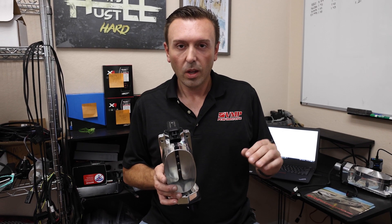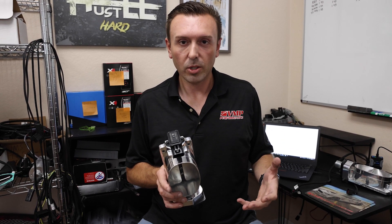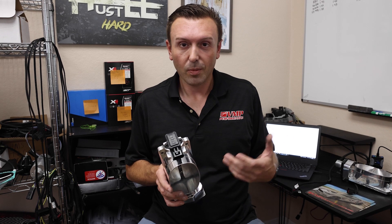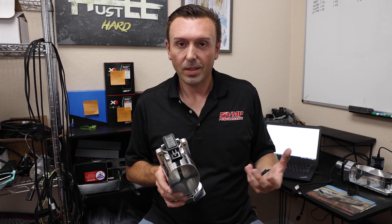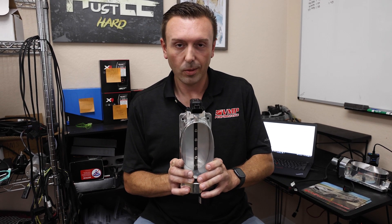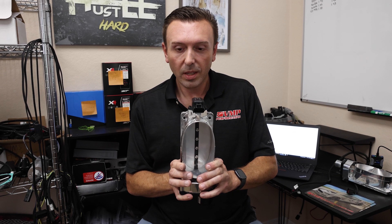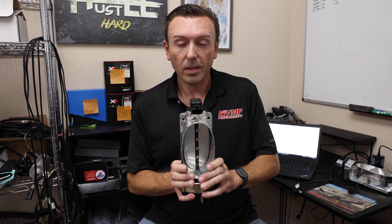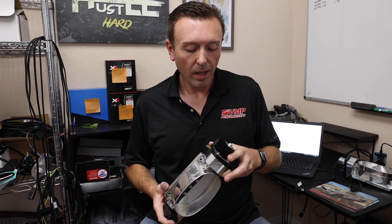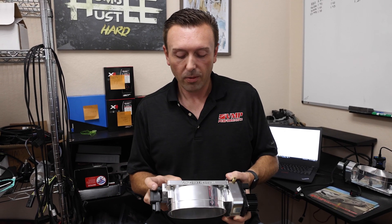As soon as you run the same throttle body on a setup that pulls less vacuum at idle — maybe it's a low-compression built motor, because lower compression is less efficient, or it's got aftermarket camshafts with more overlap that don't pull as much vacuum because they're designed to flow a lot of air at high RPM — the vacuum goes down, the throttle blade neutrals out at idle at like two or three degrees open. When you tip in and crack it open it does so really easily, and you're happy. We recently had some customers doing very high-horsepower builds with stock camshafts who ran into this issue.